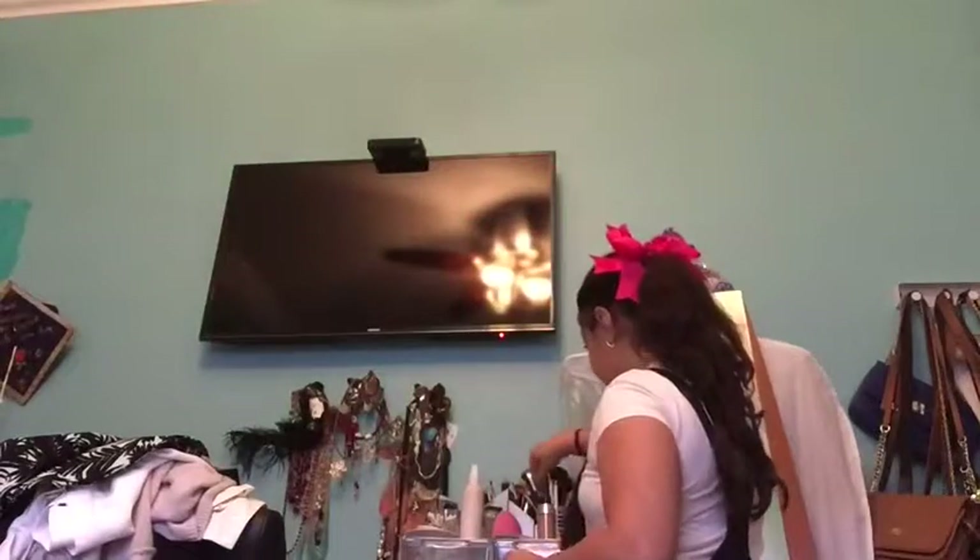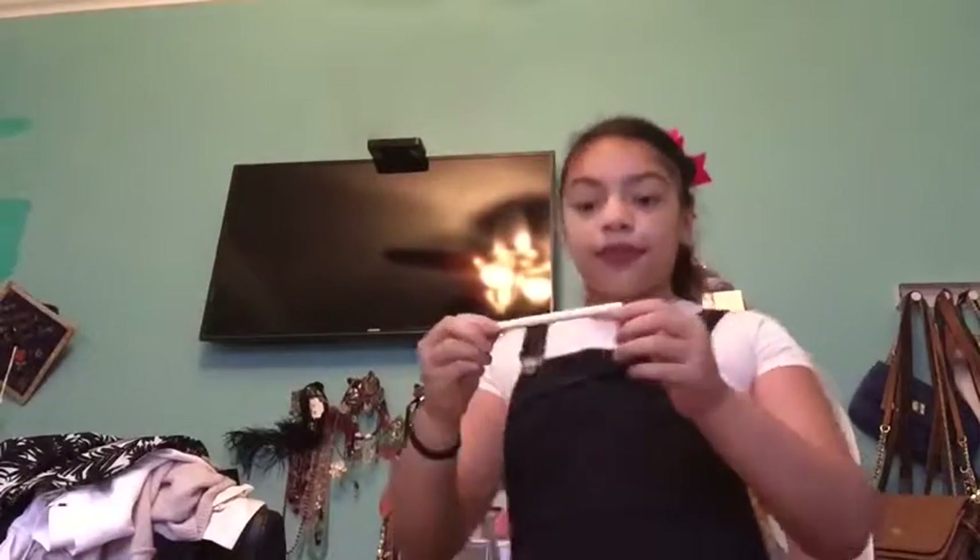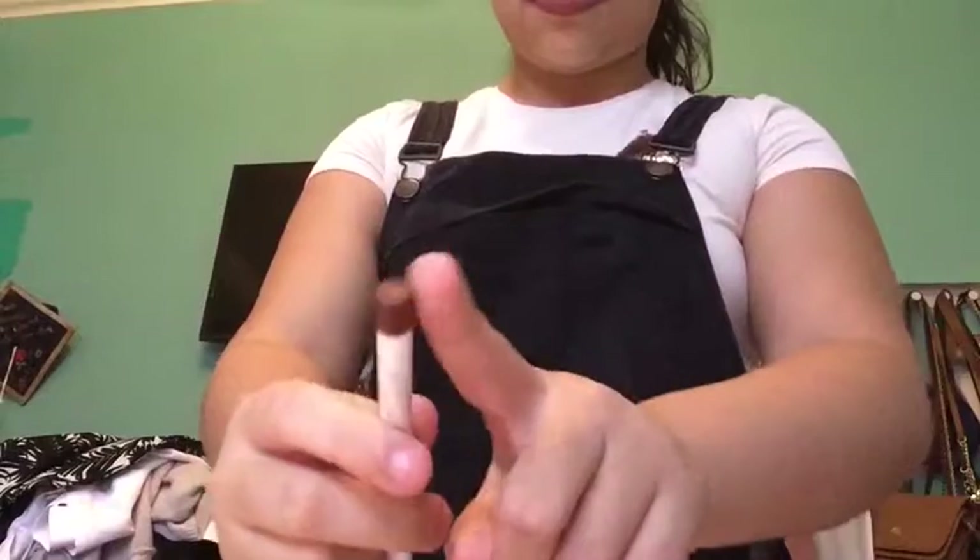Hey guys, I'm gonna show you how to do freckles in like two minutes. I'm first gonna use a ColourPop brown pencil — I don't know the exact name, but you could just get any brown pencil. I'm gonna use a Tarte translucent loose powder and a powder brush by Morphe.